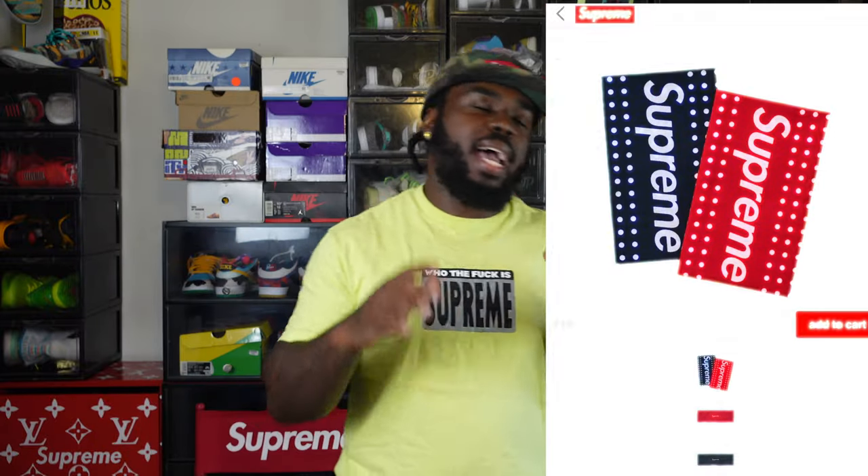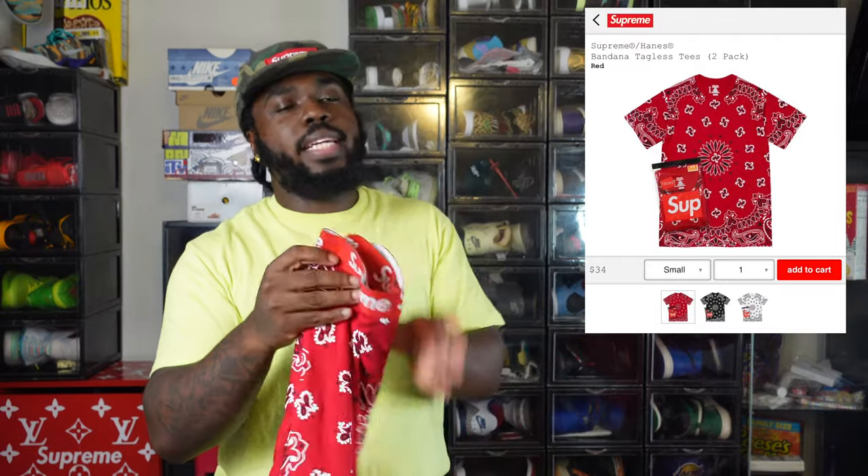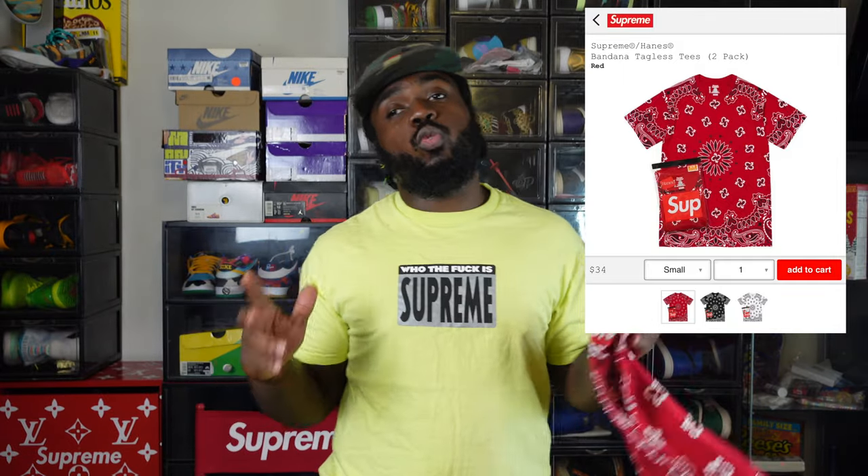One thing I still want to cop is the towels — I can't pronounce the first name of that towel brand, but let me know in the comments. Those are dope and they're not sold out so I might go back. Also the Supreme tagless shirt to go with the briefs. Week one I knew some stuff I really wanted was gonna sell out so I didn't go too crazy, but week two — which is next week — I'm going crazy and I'll be back to review it.